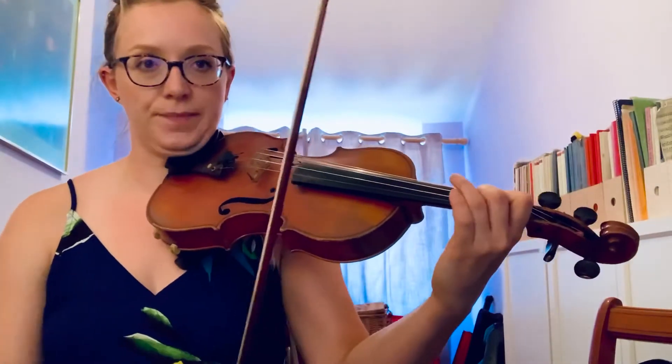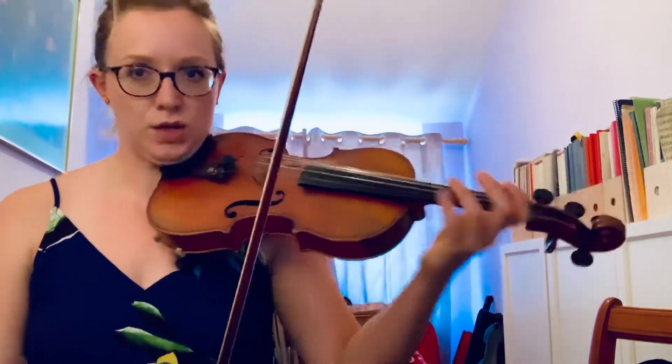I'm going to count two beats in to start, and remember to make sure you're playing in G major, so you've got natural second fingers on the A and E string. There's a little bit of third position at the end too to watch out for.